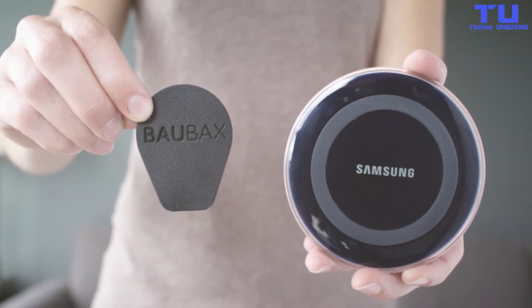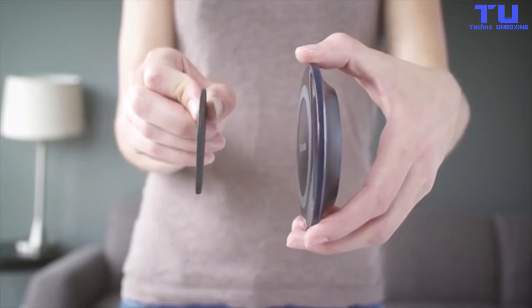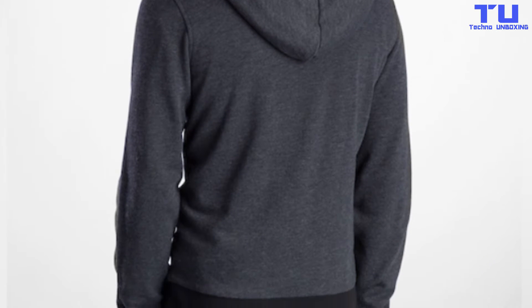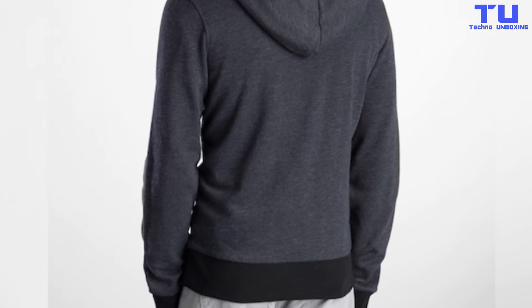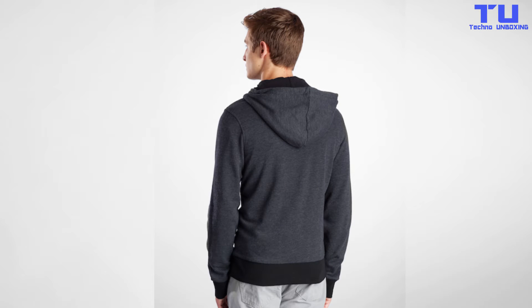Here's how it works. We've designed the world's thinnest wireless charging pads. At its core, Bobax is still selling clothes, so it's got a range of outerwear for both men and women, as well as a few pairs of men's pants and shorts.